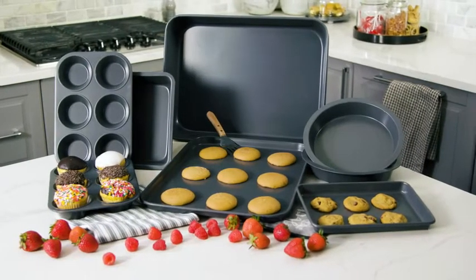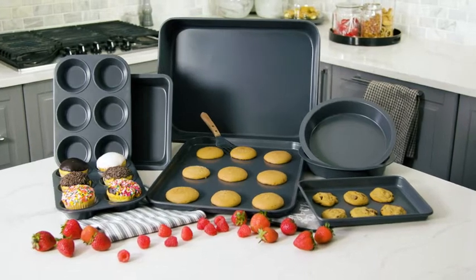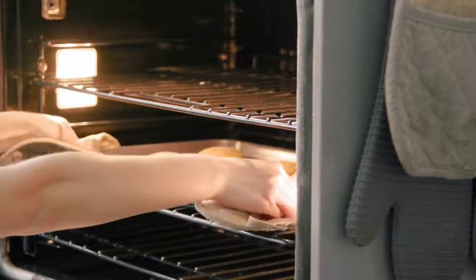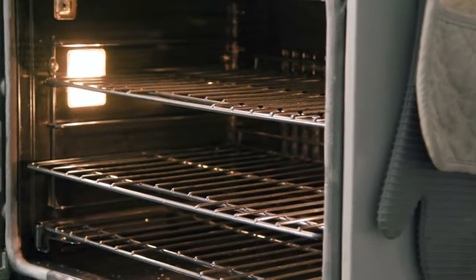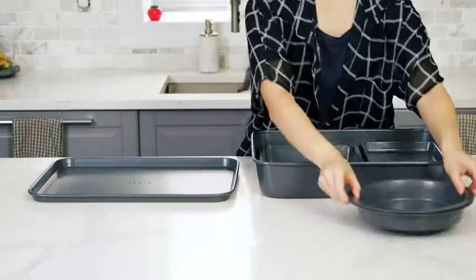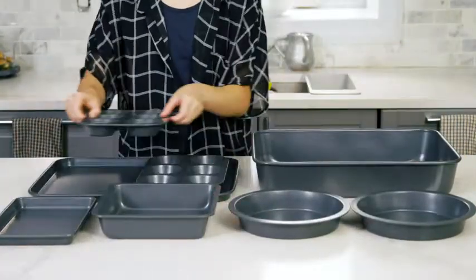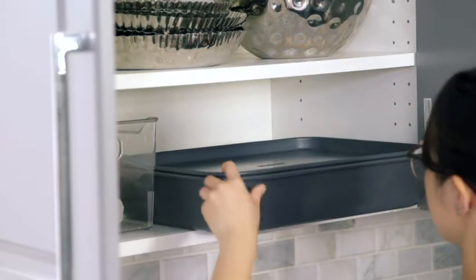Introducing LB Home's latest creation, the 8-in-1 Baking Brick Set. Designed for professional and beginner bakers alike, the exclusively patented Baking Brick Set makes even the most ambitious ideas achievable. All eight pieces of the set fold neatly into one brick, saving you valuable space to think big in a small kitchen.